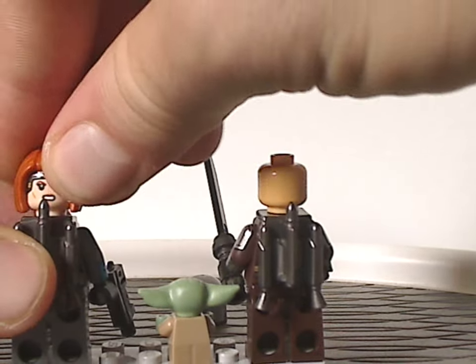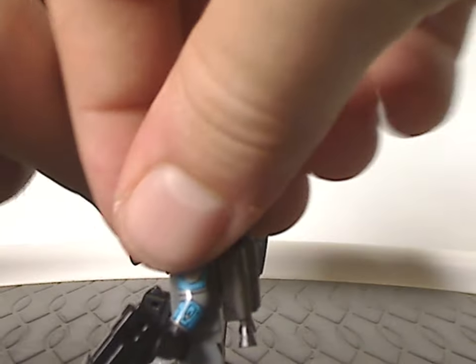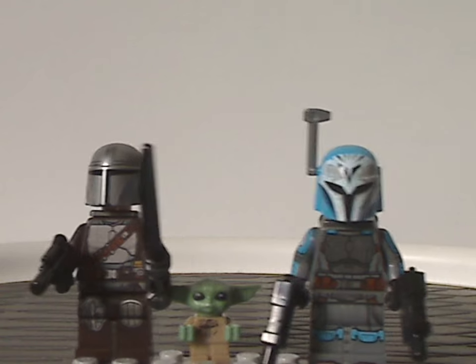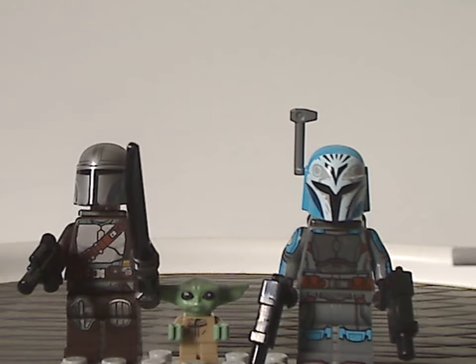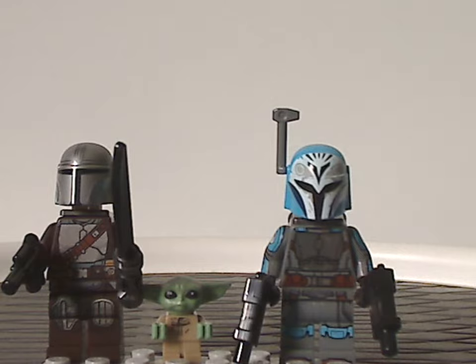Bo-Katan is the only one with an alternate face print. As for the minifig selection as a whole, for a $50 set I think they should have included at least one extra figure — like Paz Vizsla, or even the droid that comes out of the Spider-Tank in the show. Three minifigs for a $50 set feels a bit steep, though an extra inclusion would have been good.